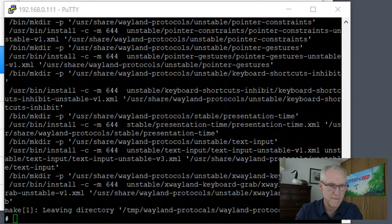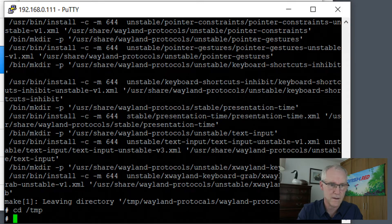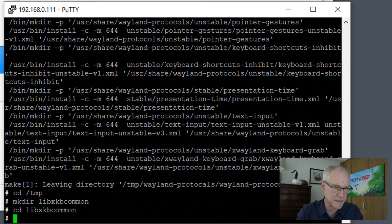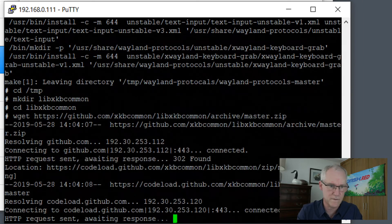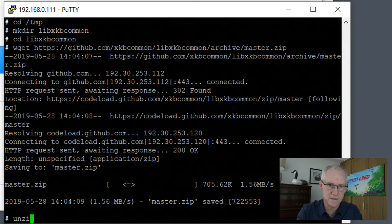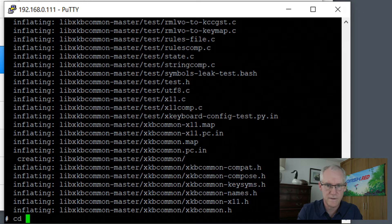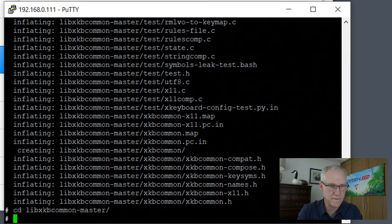So one more that we need to install: libxkbcommon. So we create the directory, cd into it, wget the files, unzip, and then cd into the extracted directory.